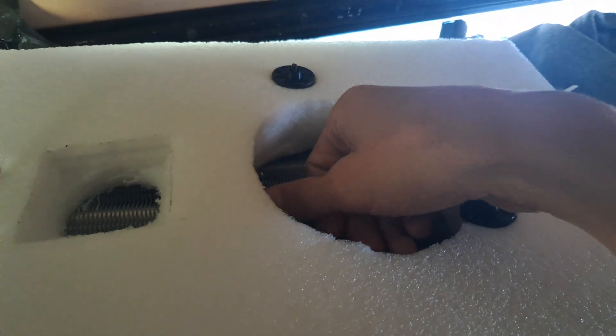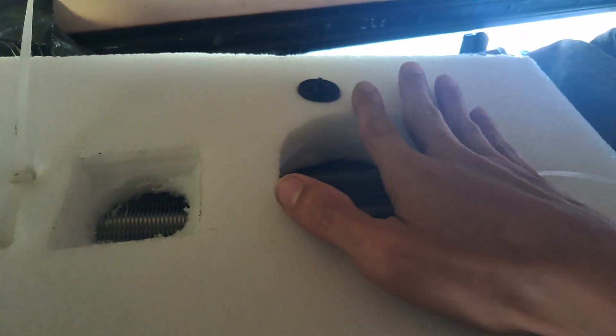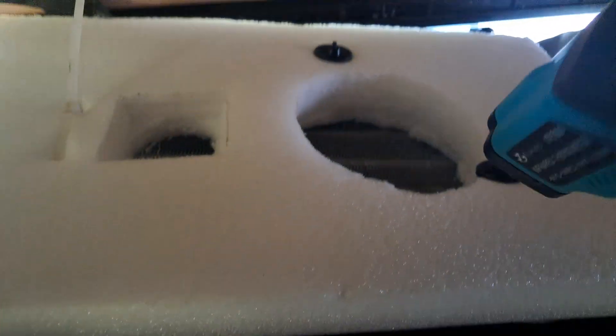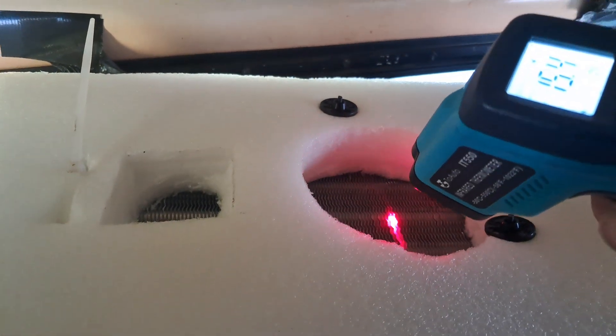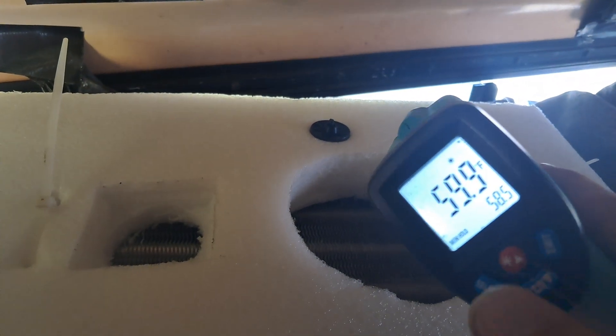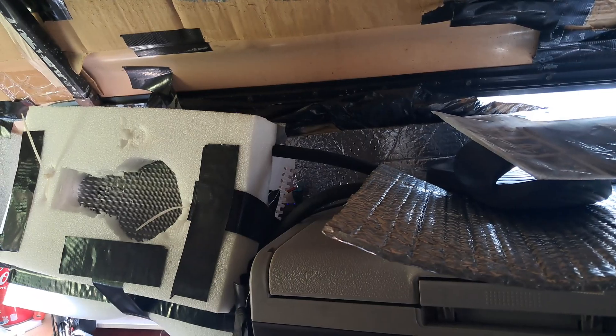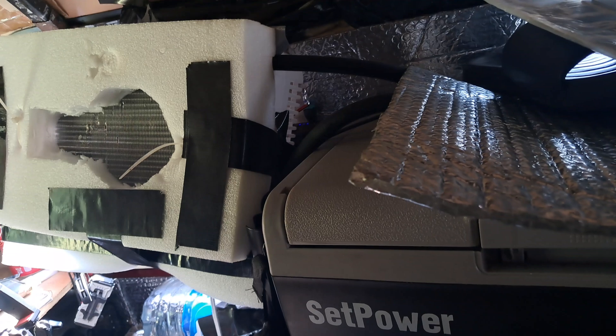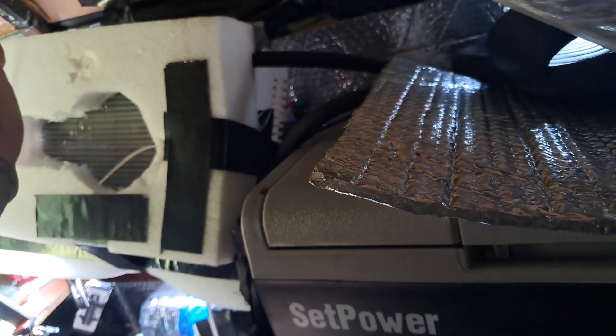It feels amazing right here. The fan is not pushing too much air. I got it foamed off and took the fan to it. Doesn't look pretty at all, but it works — for how long, I'm not sure. It actually feels really good, but I assume the coolant is going to heat up eventually running through there.